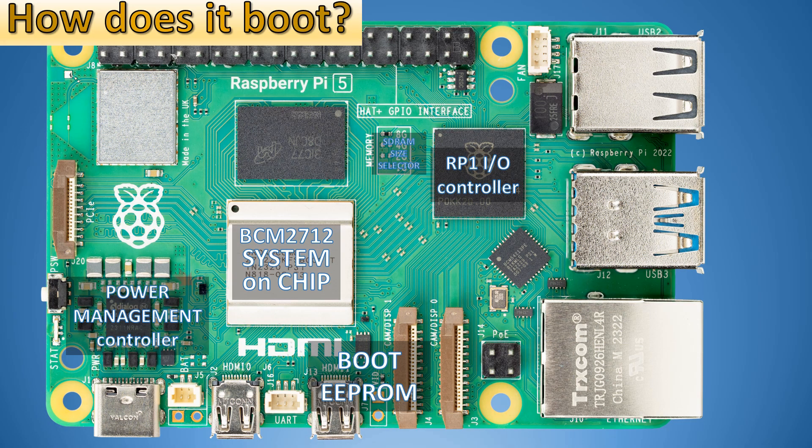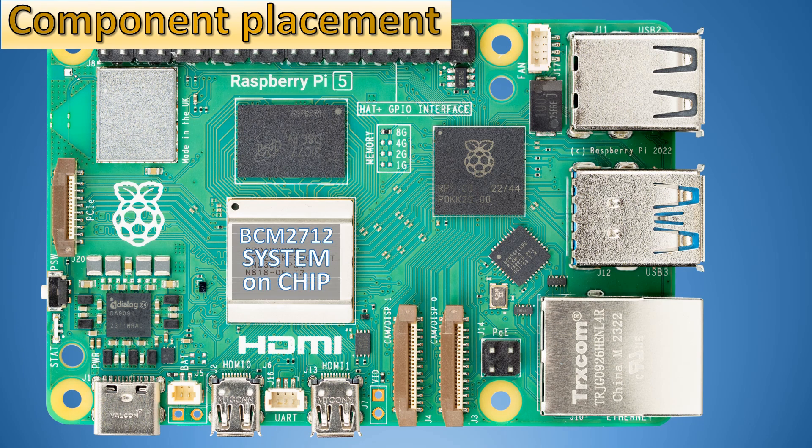How does Raspberry Pi 5 boot? First, the Power Management Controller starts the BCM2712 system on chip, which reads the primary bootloader from EEPROM. The primary bootloader code also includes setup and programming for the RP-1 I/O microcontroller. The RP-1 microcontroller then initializes peripheral devices and starts communicating through the four-lane PCIe bus.